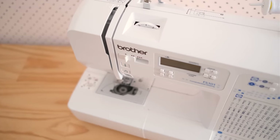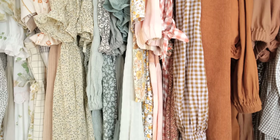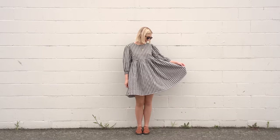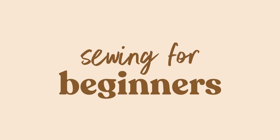Hi, my name is Janelle and in this series I'm going to be showing you how to go from knowing absolutely zero about sewing to being able to make your own wardrobe. I don't use big words or over-complicate things — I just plan on sharing what I've learnt over a decade of making my own clothes and all the tips and tricks to make sewing a whole lot easier.